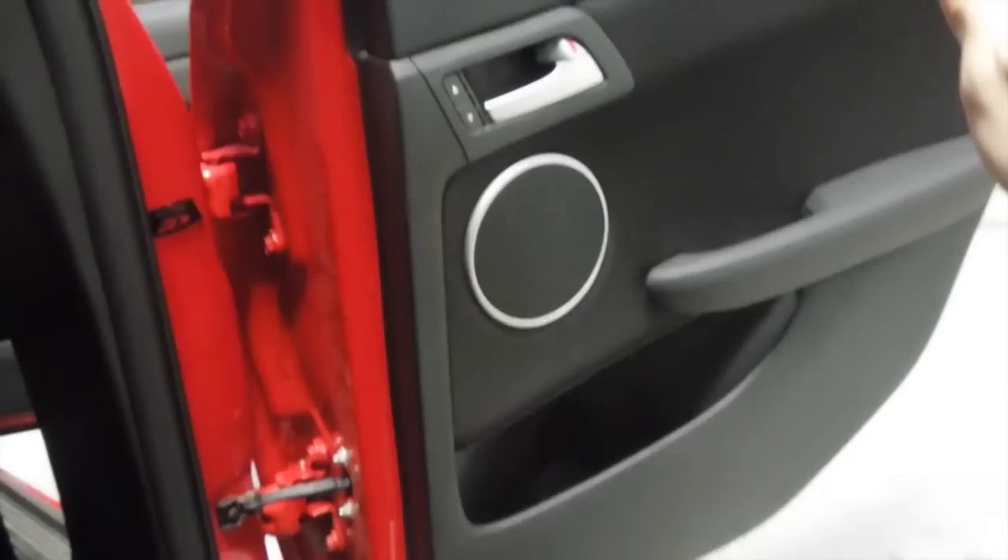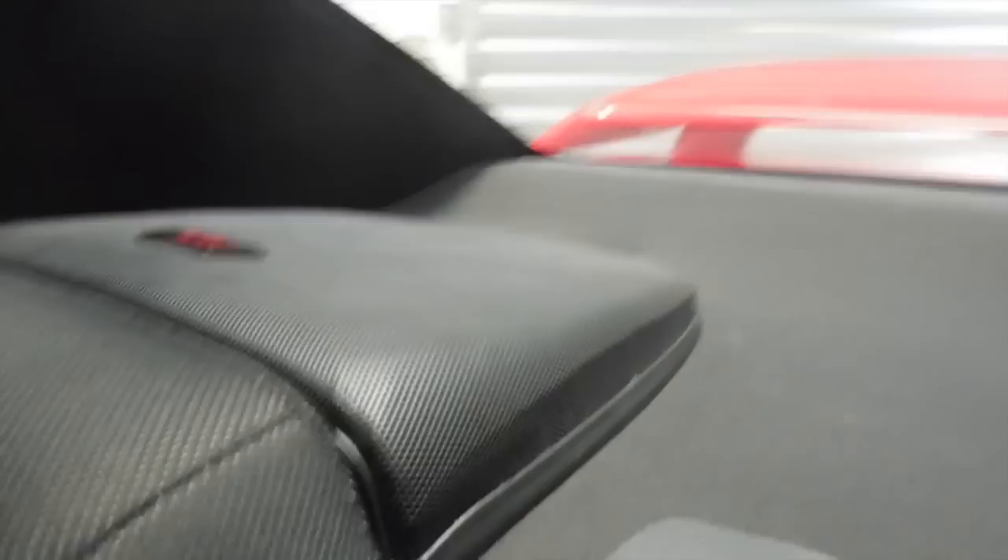We installed Alpine Type R coaxial speakers into the doors, and I've got a nice emblem hidden away in there which, when you close the door, is out of sight. There's Focal BAM sound deadening on the outside skin of the door and then Dynamat on the inside skin. On the parcel tray I've got the made-for-Holden VE grilles — these cover up those holes that you saw earlier, with a nice Alpine Type R logo on there. They look really good behind the headrest.